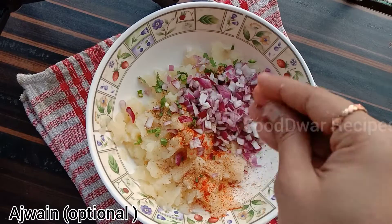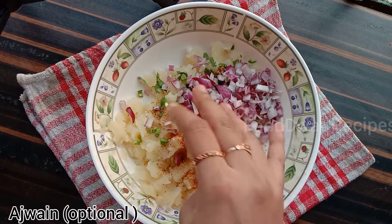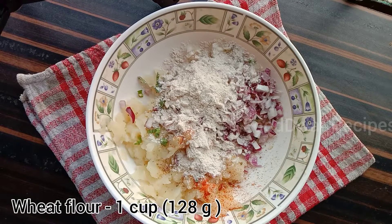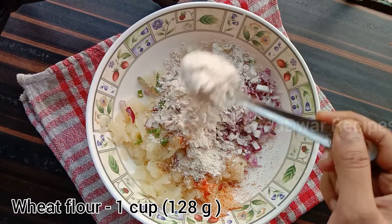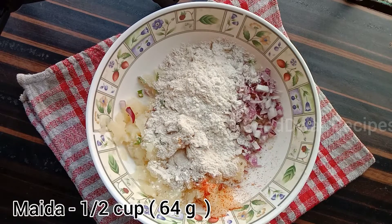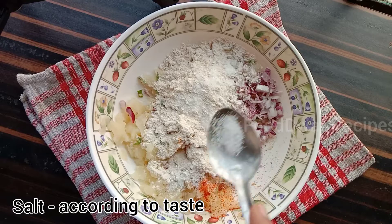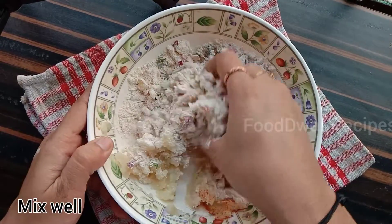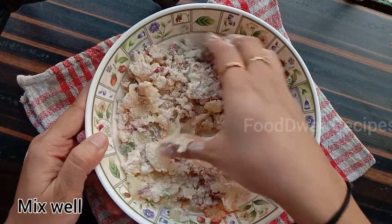I am going to add chili powder in this video.